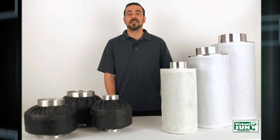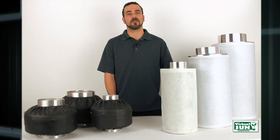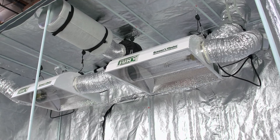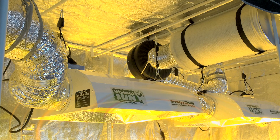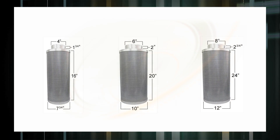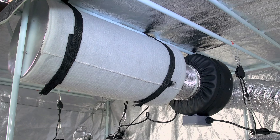When used properly, Virtual Sun inline carbon filters will last you cycle after cycle. Virtual Sun has grow light hoods, inline fans, and ducting available to complete your grow room, and all Virtual Sun inline carbon filters are compatible with any inline fan and ducting system.